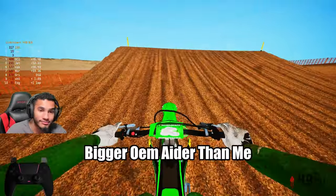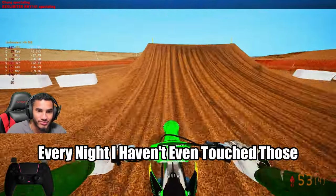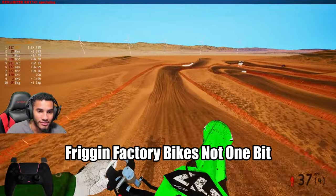I could get behind that. Nobody was a bigger OEM hater than me — and now I ride them every night. I haven't even touched the factory bikes, not one bit.